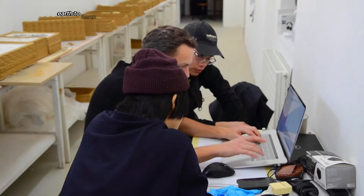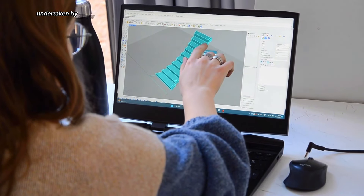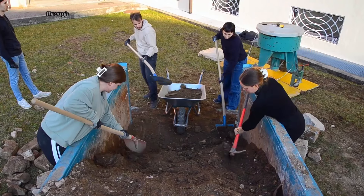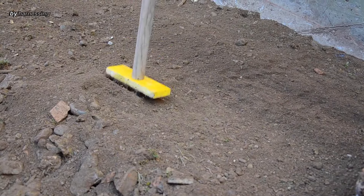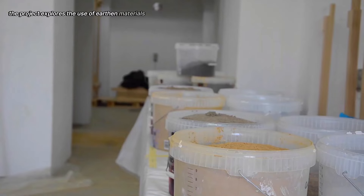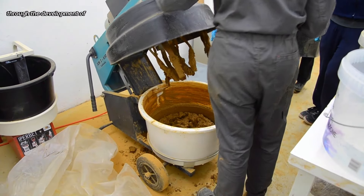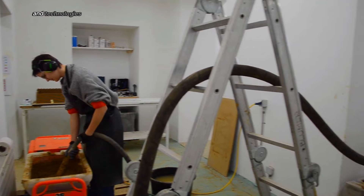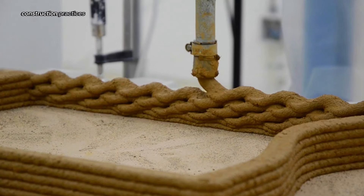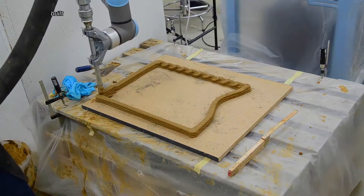Earth to Earth is a collaborative research project undertaken by ZHAW and USI with the ambitious goal of revolutionizing construction through sustainability. By harnessing the potential of digital fabrication, the project explores the use of earthen materials to create innovative and eco-friendly building components. Through advanced techniques and technologies, Earth to Earth aims to demonstrate the viability of sustainable construction practices on a larger scale, ultimately contributing to a more environmentally responsible built environment.